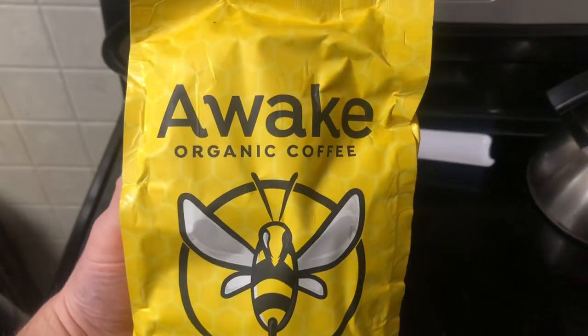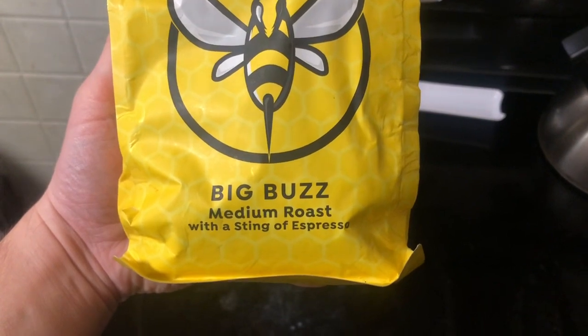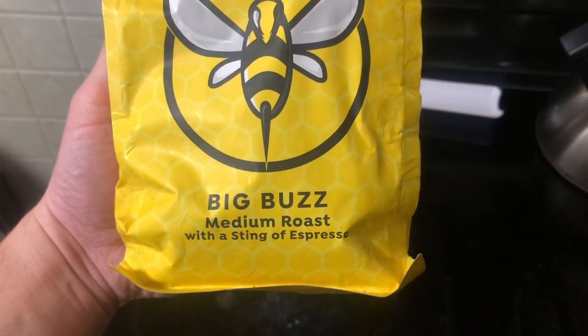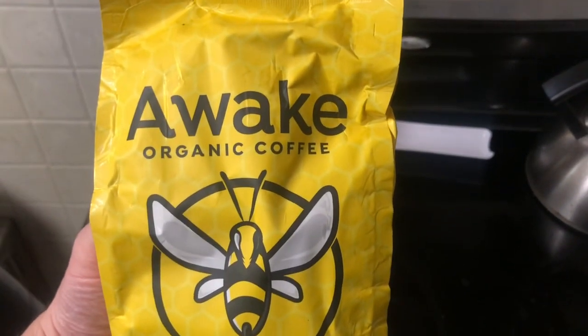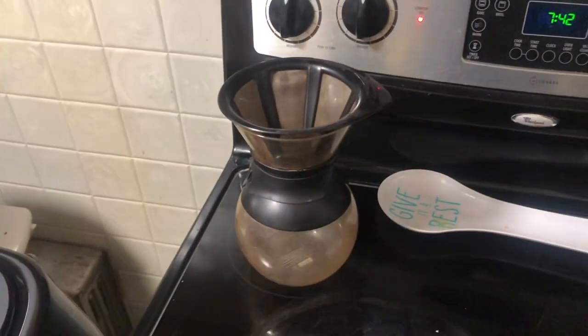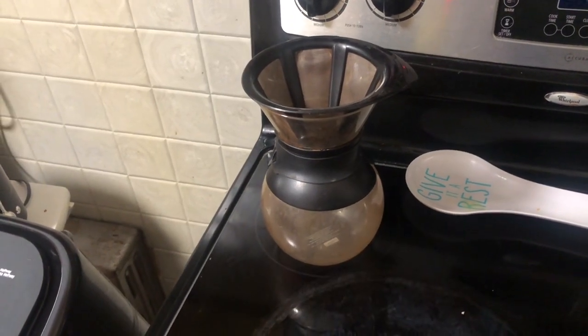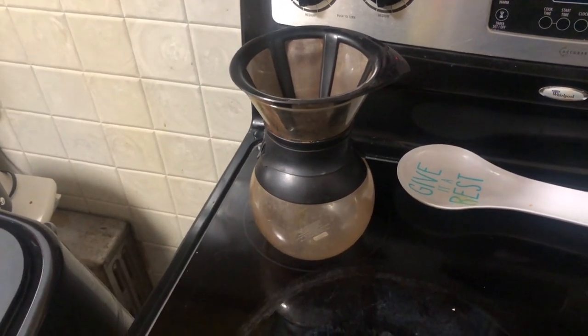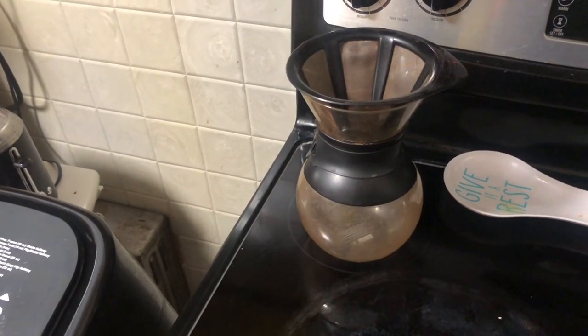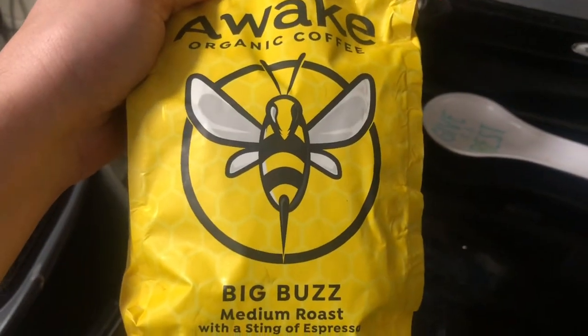Today I'm going to be reviewing Awake Organic Coffee, Big Buzz. It's their medium roast with a sting of espresso. I'm going to make a cup or two of coffee in my pour over, and then after that I'm going to do some espresso shots. We'll see how it tastes out of the espresso and we'll get my thoughts on this.